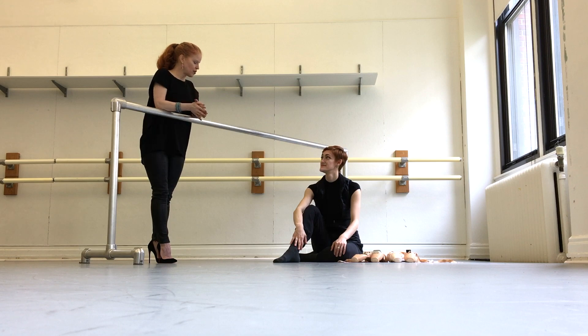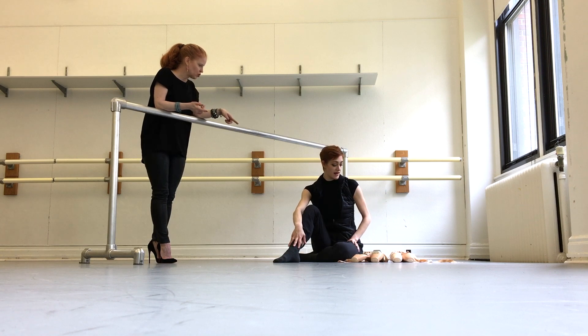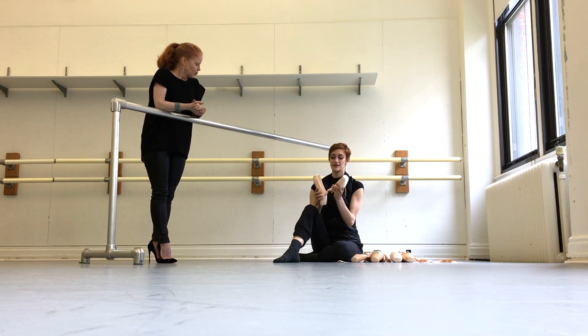So Jillian, I thought you could talk to us about how you prepare your shoes. And it looks like you do quite a bit to your shoes. So take us from when you get a brand new pair. Great. So nice and shiny — love them. Very hard.